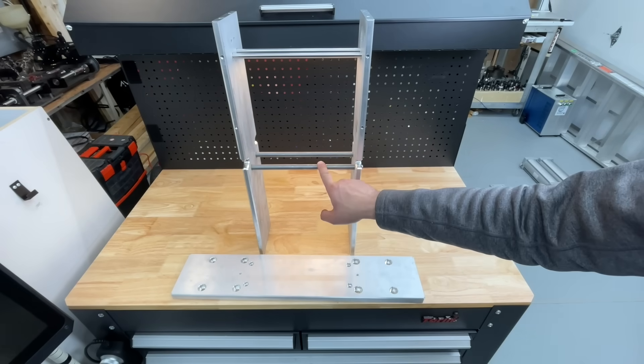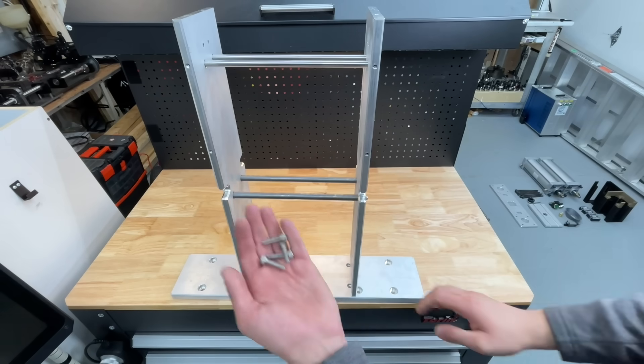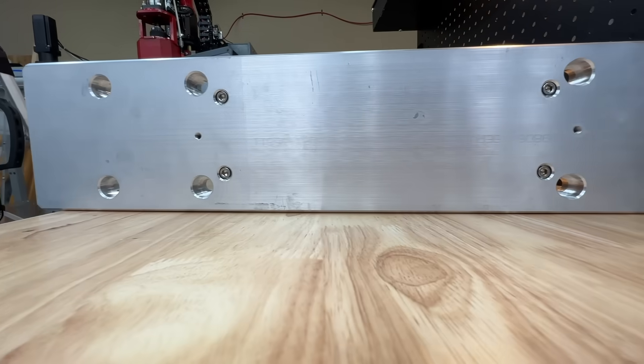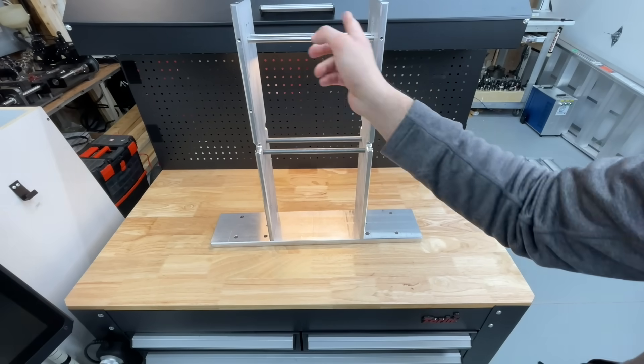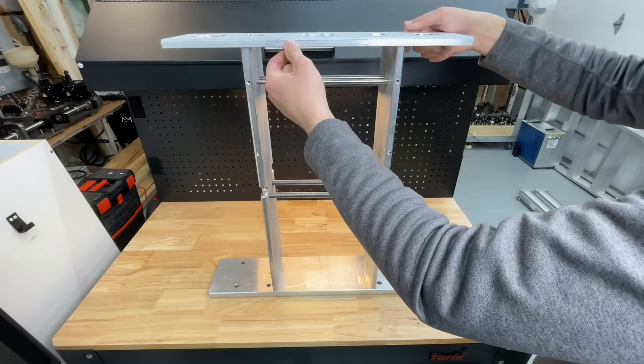With all the bars in place, we're ready to install the base plate. Just align the walls to the base and use the screws to grab on from the bottom. The base is connected. Now we attach the top plate the same way as the bottom piece with four screws.